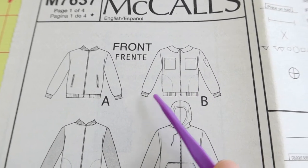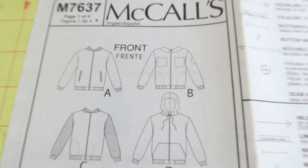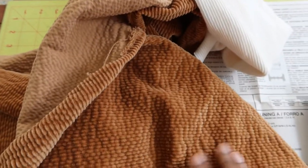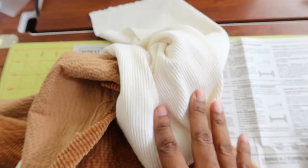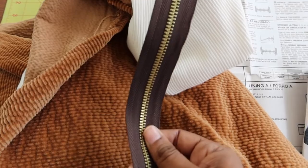You have rib knit around the front of the jacket and on the sleeve cuffs. I purchased all my fabric and notions from Joann Fabrics. I'm going to use corduroy for the body of the jacket, this rib knit for all the areas that call for rib knit, and then a zipper.